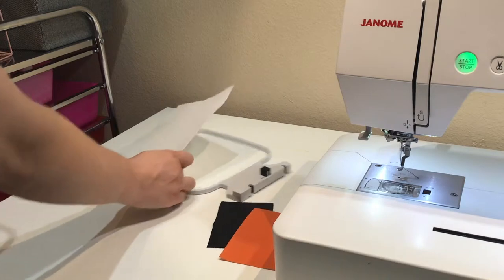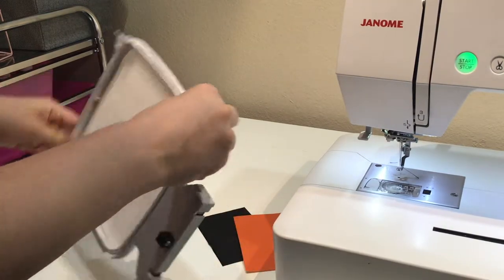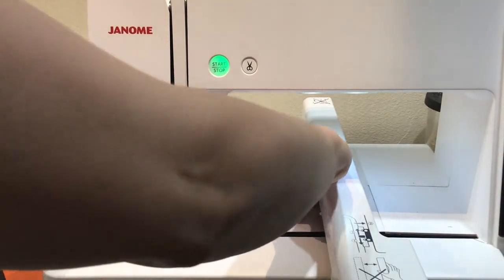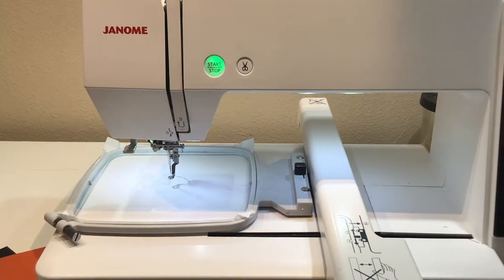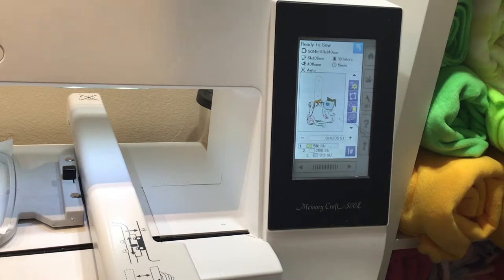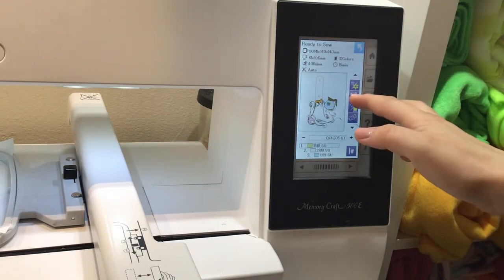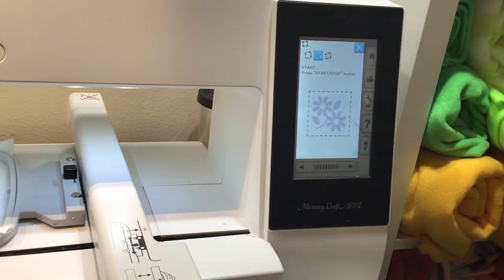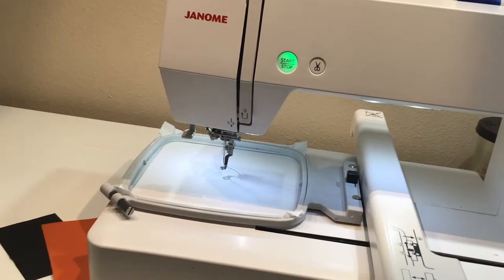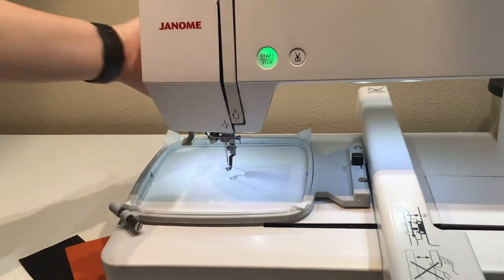First things first, I'm going to hoop the stabilizer and load it onto my machine. Something I like to do — it's a personal preference — is to baste my design. What that means is it's going to stitch an outline around my entire design so I know where to place my tiny piece of fabric. I'm very big on using as much of your fabric as possible, being zero waste. So I baste my design to get the exact amount of material I need and not use any more than that.